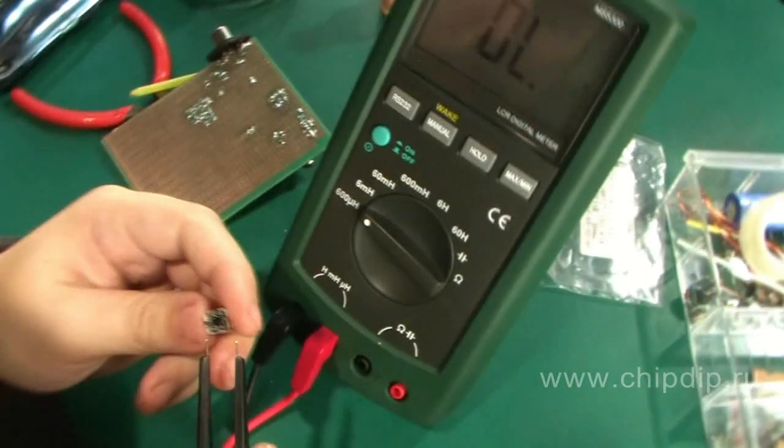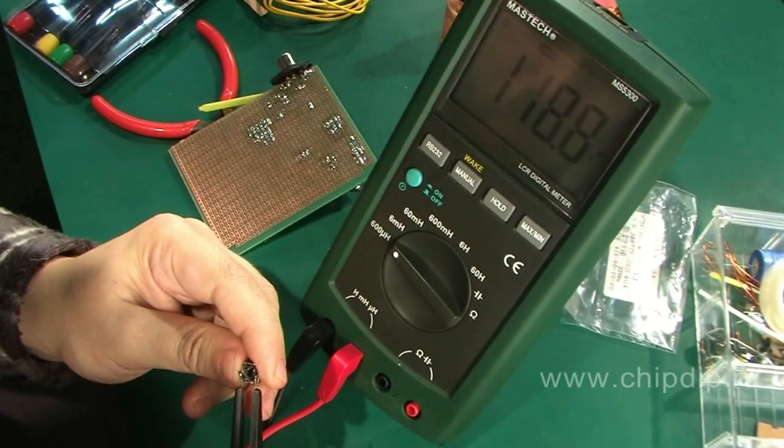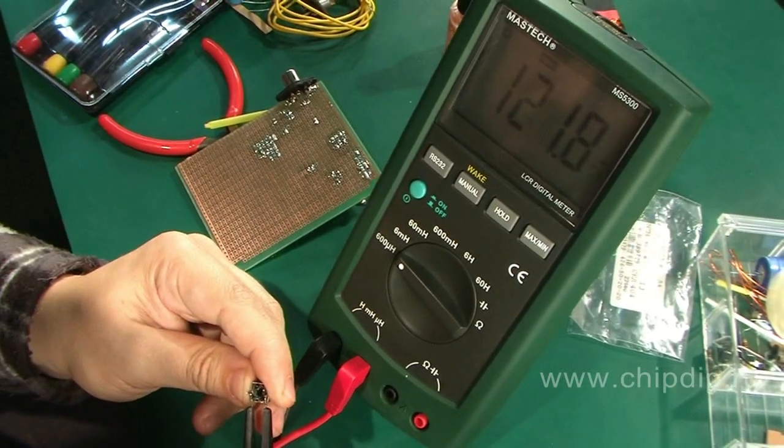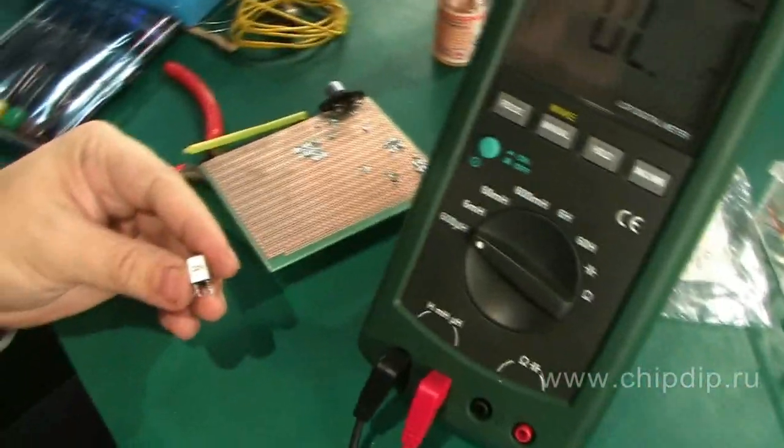In order to do that, we will need an inductance meter and a tweezers probe. We will use them to measure inductance in the damaged circuit and to make the replacement using a KIP series circuit.